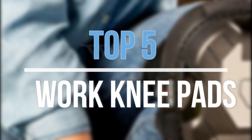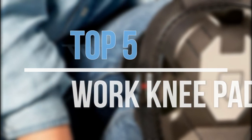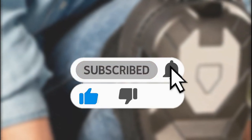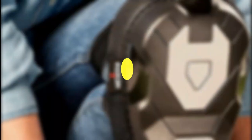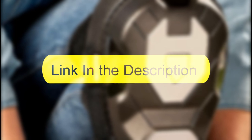Hey guys, in this video we are going to look at the top 5 best work knee pads available on the market today. We made this list based on our own opinion, research, and customer reviews. If you need more information about these products, please check the link in the description section below. So let's get started with the list.